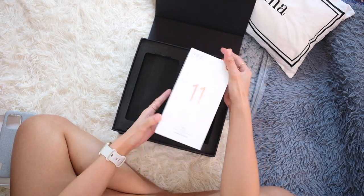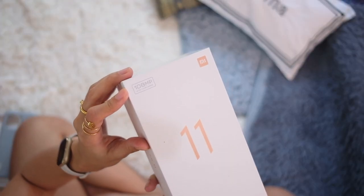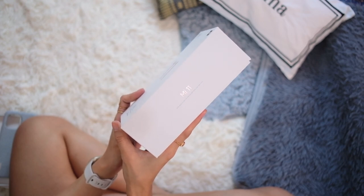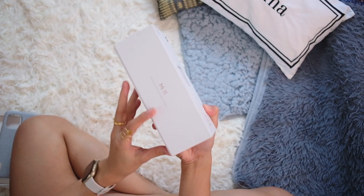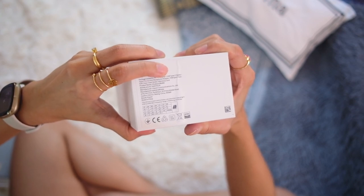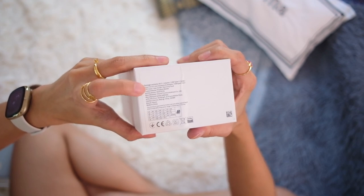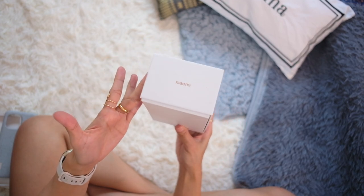On to the actual phone box — very simple branding: '11', '108 megapixel ultra clear camera' it says here. This is a 5G enabled phone and you have speakers by Harman Kardon. On the right we have Mi 11 branding with easy access to the Google apps you use most. Down here you have the package contents: Mi 11 adapter, USB Type-C cable, a Type-C to 3.5mm headphone dongle, SIM check tool, soft case, user guide, and warranty card.